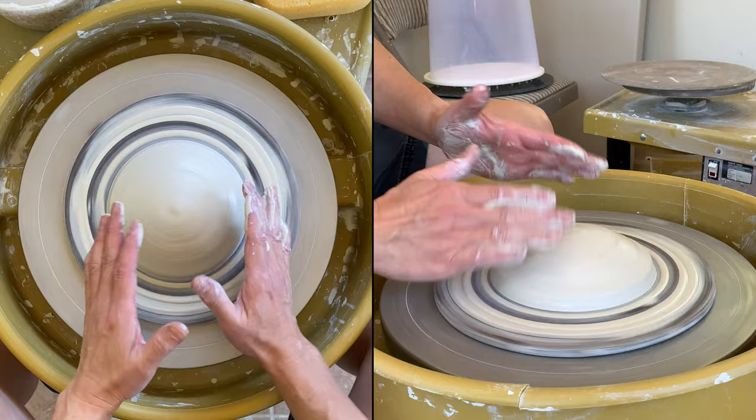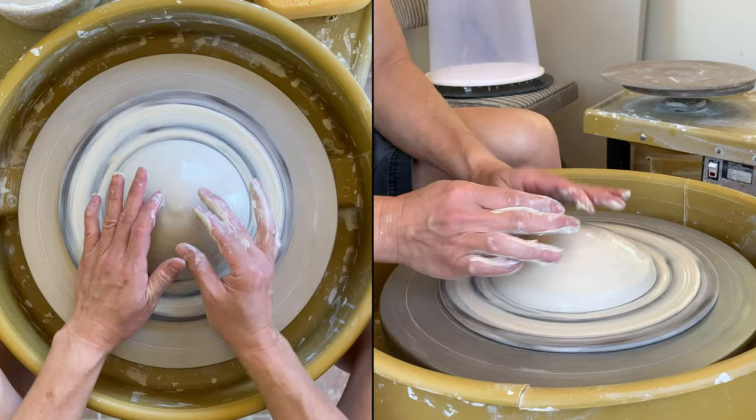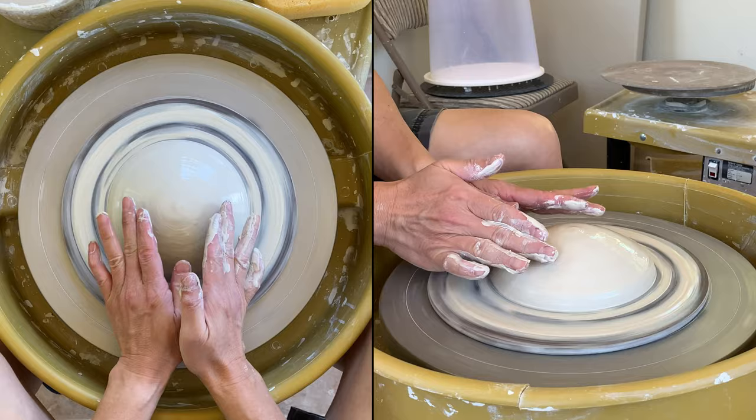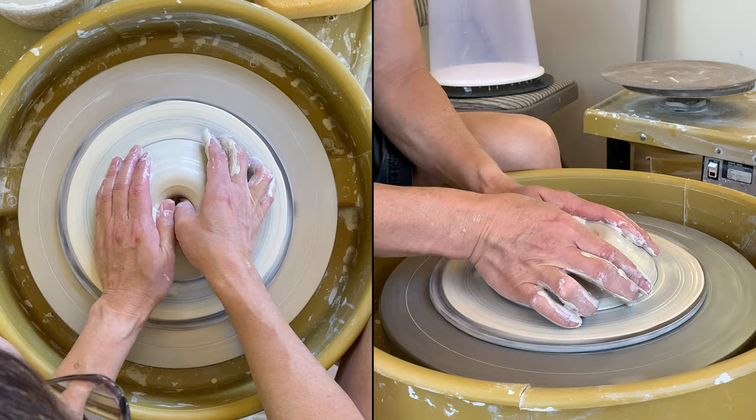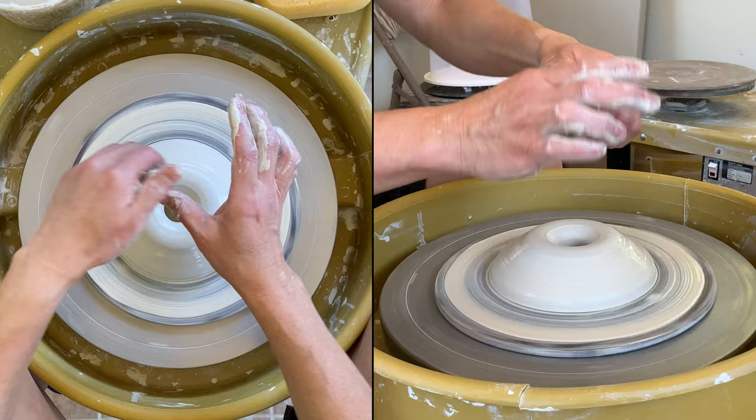I am going to throw the juicer part inside — a kind of a small cone shape, but it's going to be hollow inside, so I'm opening it all the way to the bed without leaving any clay.